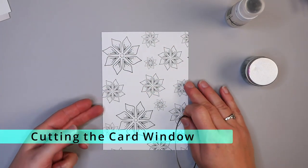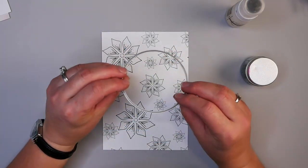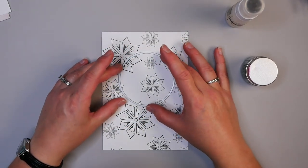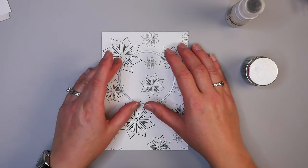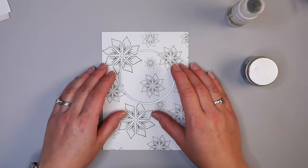The first thing I want to do is create our little window on our card. I usually use my Brother Scan and Cut, but today I'm going to be using these circular dies. They're really nice for creating a nice circular shape, and you don't have to worry about trying to line it up perfectly — just make sure it's even and run it through your die cutting machine.